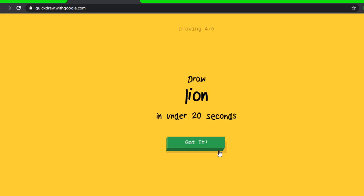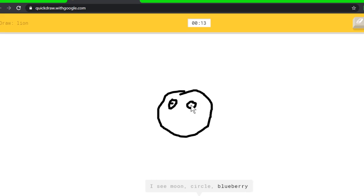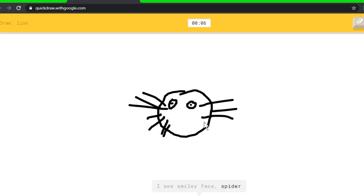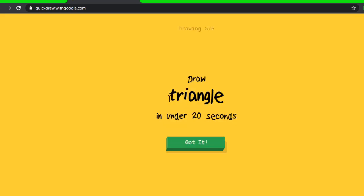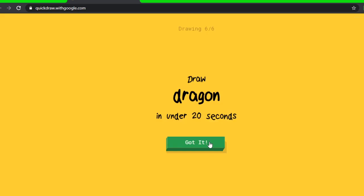I see moon, or circle, or blueberry, or cookie — I see smiley face, or spider. Yes! Or tiger, or cat. I'm stumped. I see black cat — sorry, I couldn't guess it. Triangle — this should be easy. I see line. Oh, I know it's triangle! Oh there we go. A dragon — how am I supposed to draw a dragon?